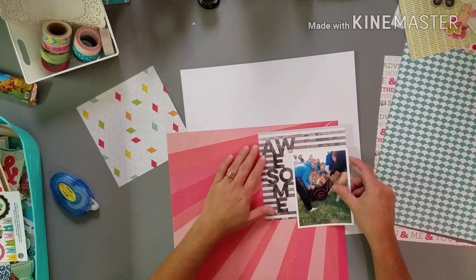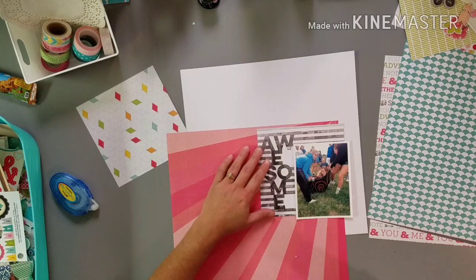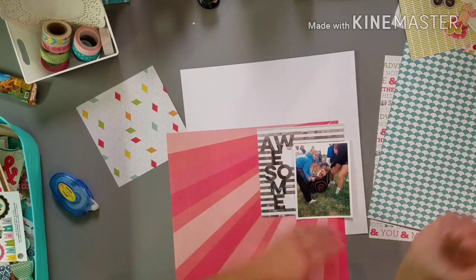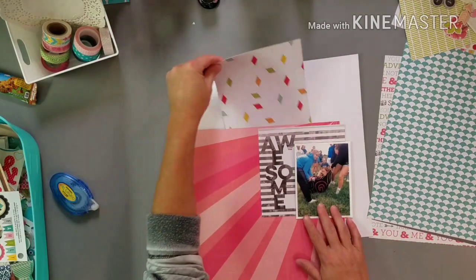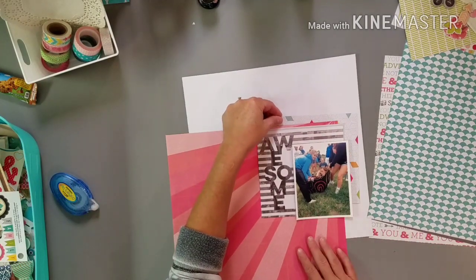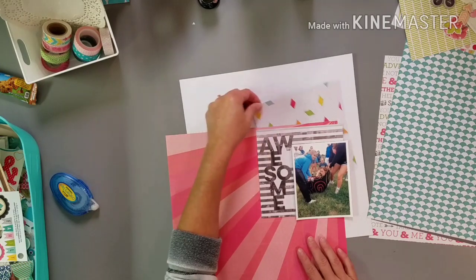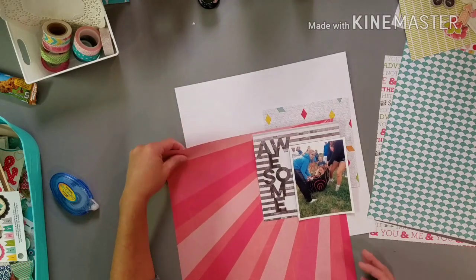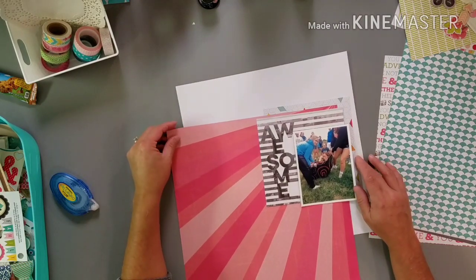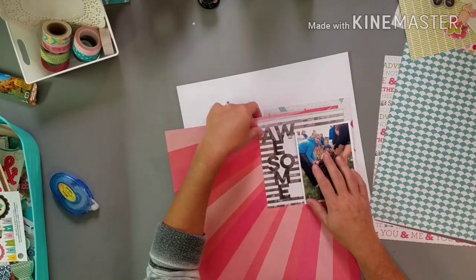I'm trying to get this layering figured out — kind of like this. I'm going to get this paper in there somehow, not sure how. If I do it like this... I have to figure out what to do. Okay, we'll go with that.